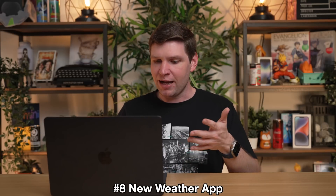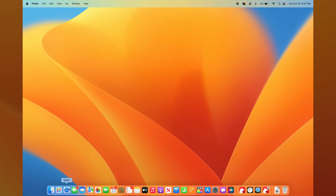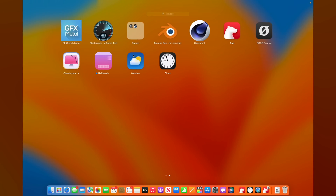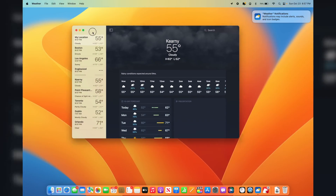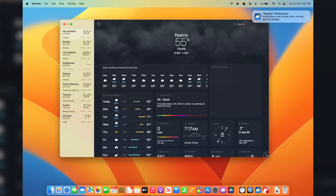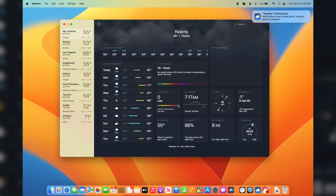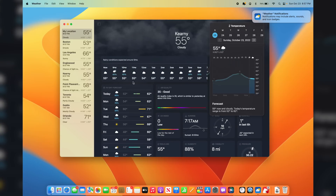macOS Ventura also includes some new default apps, and this has been long requested. Weather is finally on macOS Ventura. You can find it in Finder or just go to Launchpad, scroll over to the apps, and you can see Weather is now included. Click on Weather and there it is on macOS. It gives you a detailed view of all the weather for the week — UV index, sunrise, wind. You can even click into the weather fields and scroll along to see weather at different times for a more detailed view.